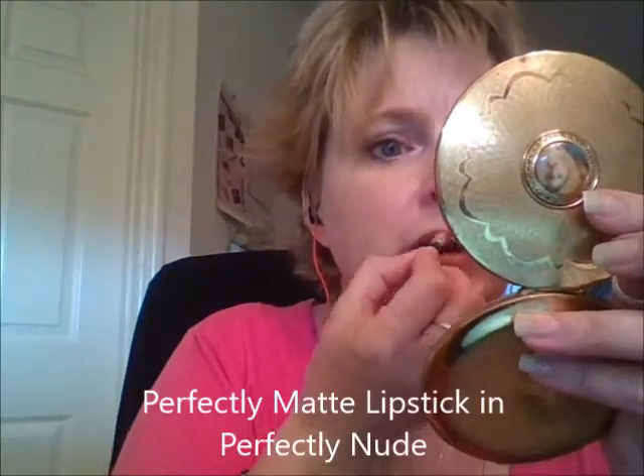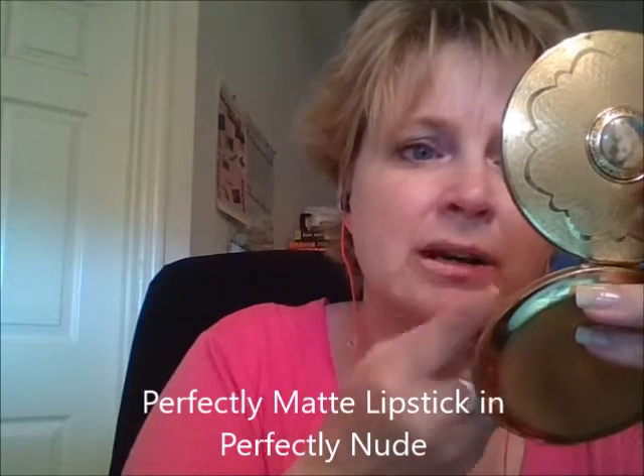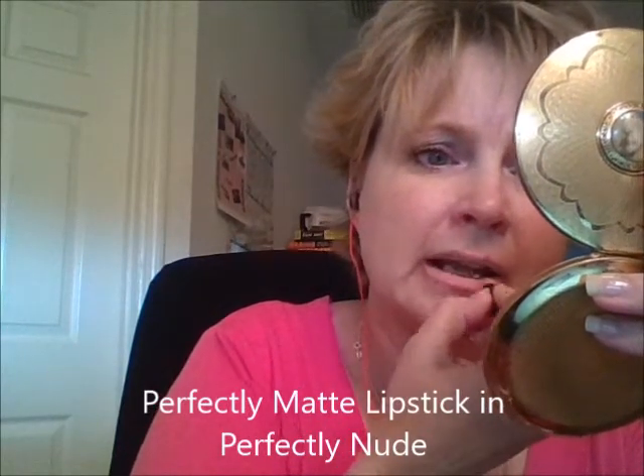We're going to start with the first color. It is Perfectly Nude. I'm putting it on without a lip liner, and I do not have chapstick on. Perfectly Nude is a very nude, very neutral lipstick.